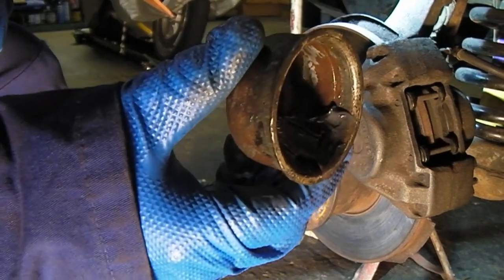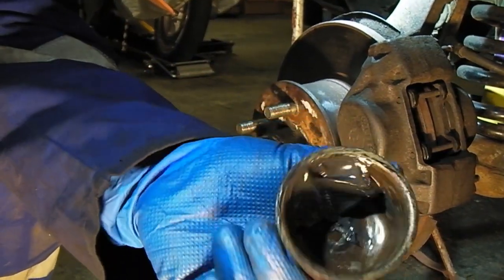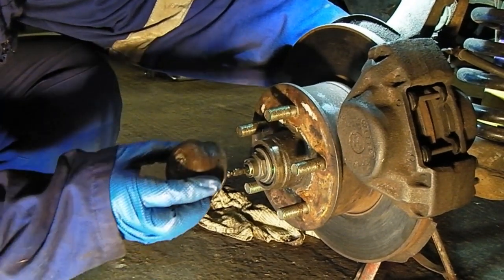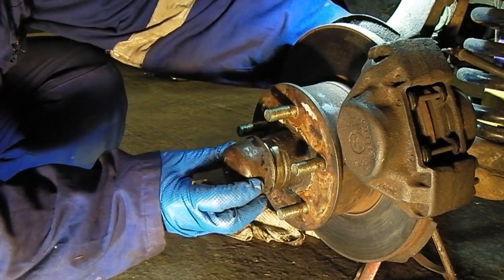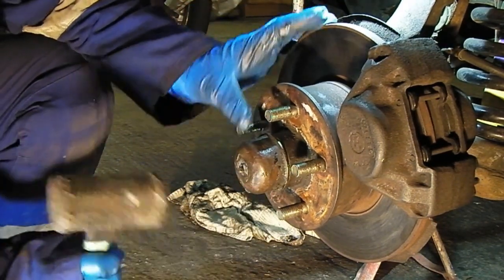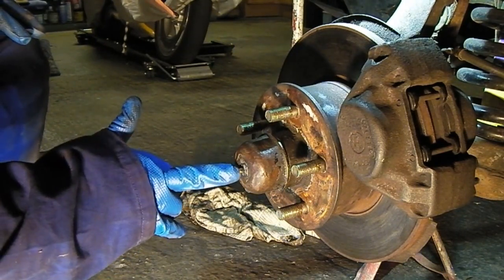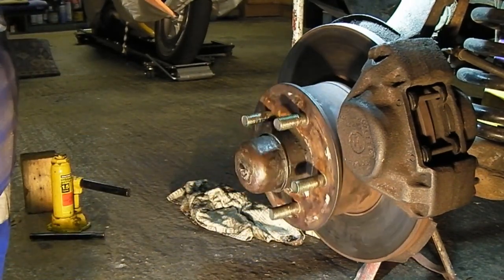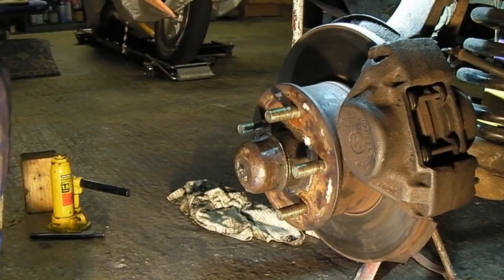One of the last jobs: put the cap on with a bit of grease in there. I've got to line up the speedo cable, shove that through a little bit, line that one up so it comes out. Give it a tap on with my mallet. Now that's on there. I need to put the little clip back on. Apart from that, give the foot brake a good pump to make sure the caliper is all pumped up and engaged. And there we are done — wheel bearings changed.